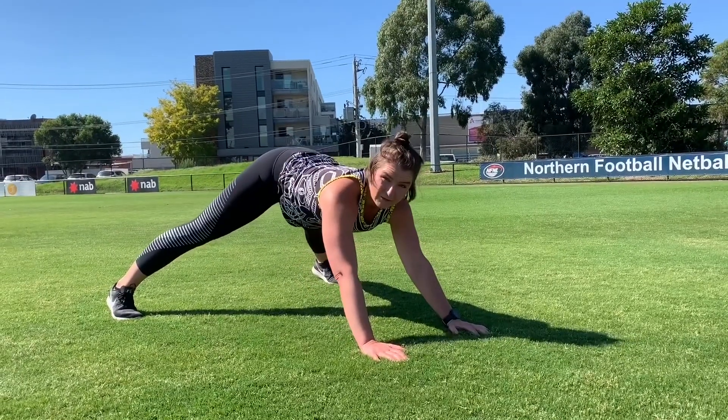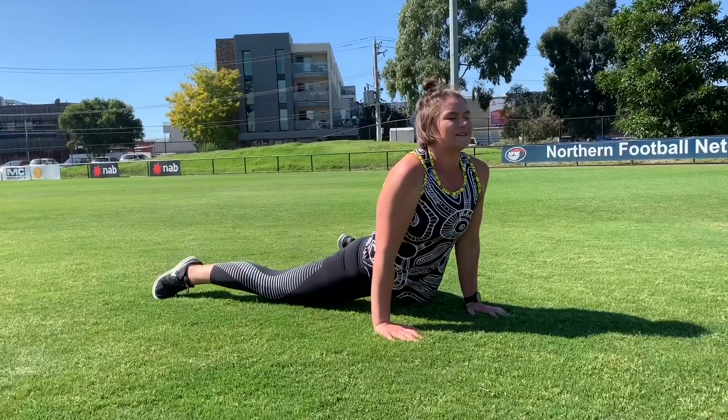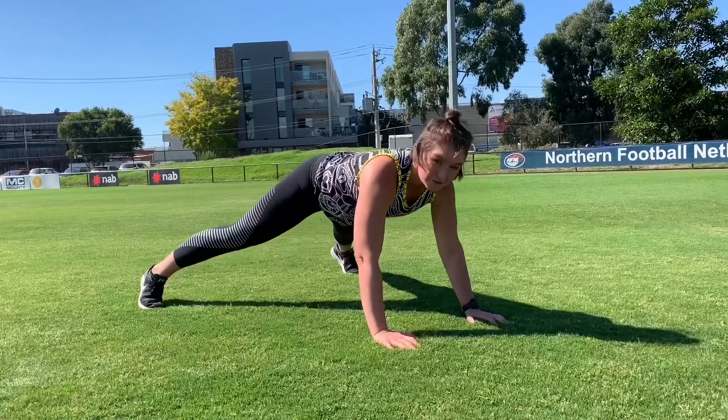A variation here is you might just want to do a body swing — starting back in our A frame, hips and pelvis to the ground, chest, head and shoulders up, and back. Just go for where it works for you.